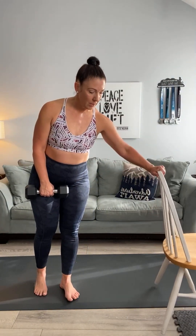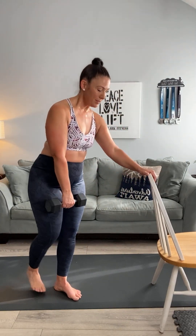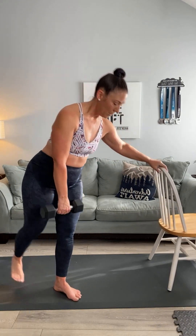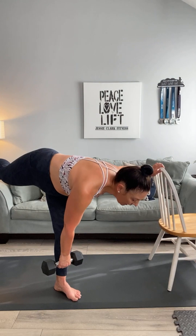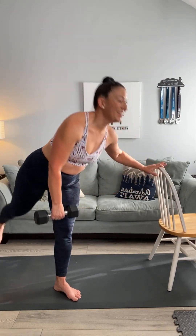Whichever leg you were doing before, switch to the other leg. I can feel this one is tight and fatigued right now. Let's start with ten deadlift downs: one, two, three, four, five, six, seven, eight, nine, and ten. Excellent!